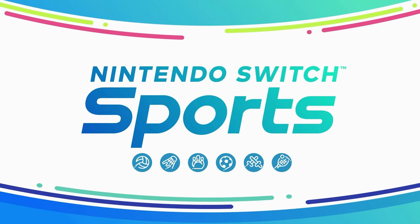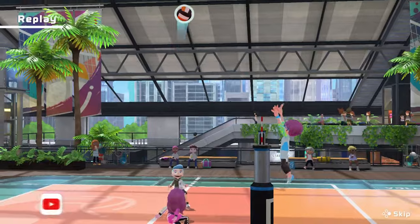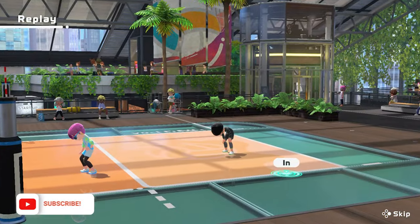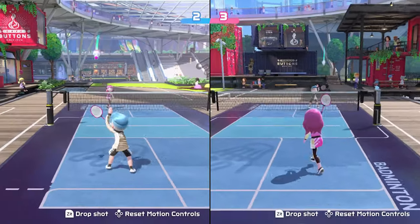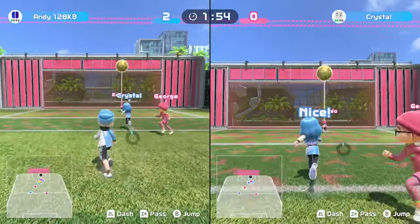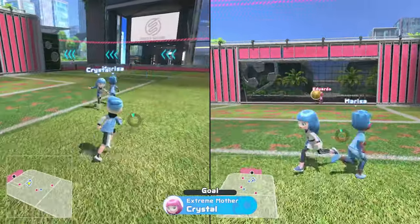Here's what I really think about Switch Sports. Switch Sports has finally launched on the Nintendo Switch, and I've been waiting for this game forever because I'm a massive fan of Wii Sports — I absolutely love it, I still play it now on the Wii U. So when Switch Sports was announced, I was super hyped, and now it's here. I've been playing it pretty much nonstop all weekend, so here's what I think.